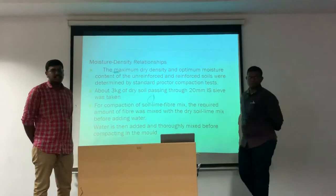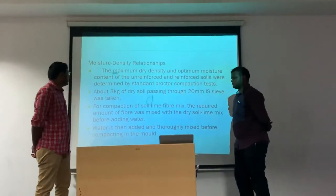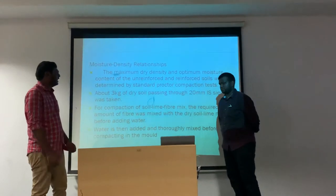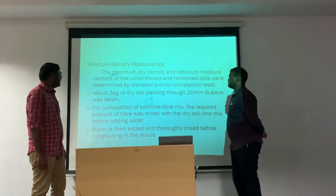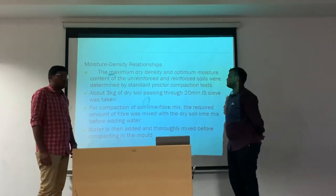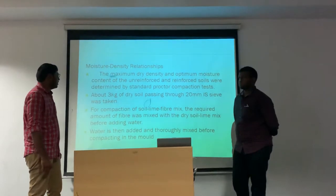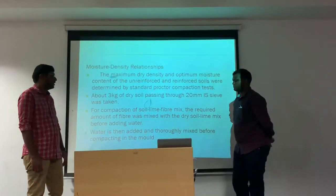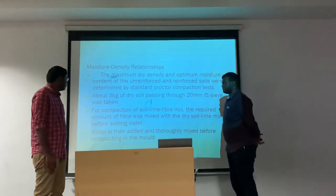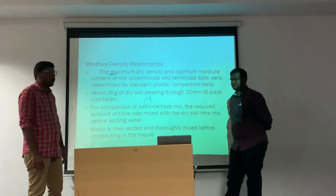Let's see the moisture density relationships. The maximum dry density and optimum moisture content of the unreinforced and reinforced soils were determined by a standard Proctor compaction test. About 3 kg of dry soil passing through 20 mm IS sieve was taken. For compaction of the soil-lime-fiber mix, the required amount of fiber was mixed with dry soil-lime mix before adding water, which was then thoroughly mixed before compacting into the mold.